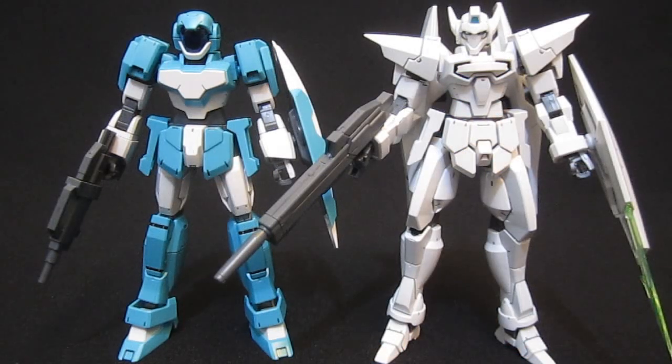In terms of head height with the Sparrow legs attached on the G-Bouncer, the G-Bouncer — especially with that backpack and his wolf ears — is going to be just a little bit taller. They certainly didn't have the best debut in the anime, but it's only going to get better once we get the Adele and Diva colors.